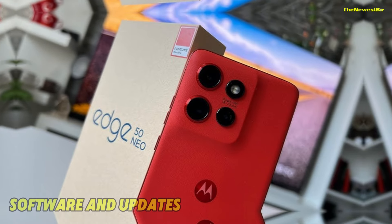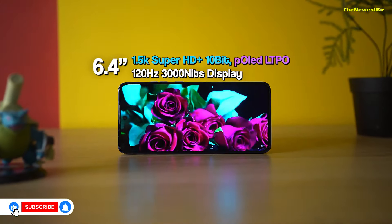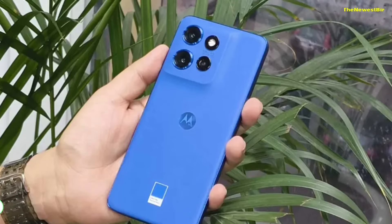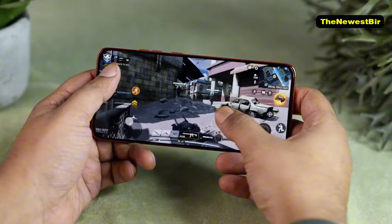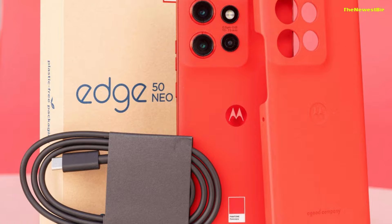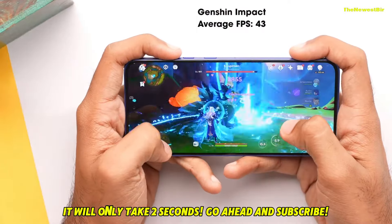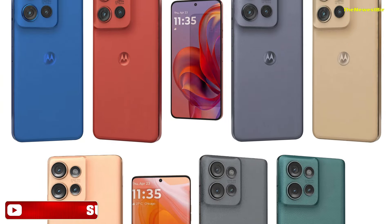Software and Updates. The Motorola Edge 50 Neo runs Android 14 out of the box, and Motorola promises five years of update support for this device. The software experience is close to stock Android, meaning there aren't many pre-installed apps, giving users a clean interface. Unlike competitors like Xiaomi, Honor, or Oppo that replicate Google apps in their software, Motorola offers a more pure Google experience. However, Motorola's track record with timely updates isn't the best, so it's worth being cautious regarding the speed of these updates.